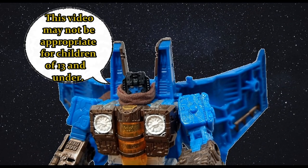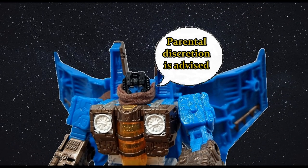This video may not be appropriate for children of 13 and under — parental discretion is advised. Hi everyone, it's Raziel Cam. I'm back with another tour review, and today: Boulder Crash.